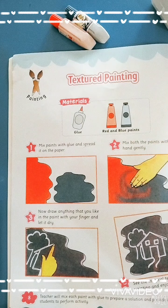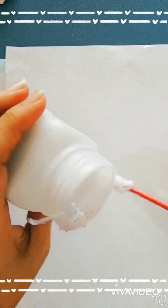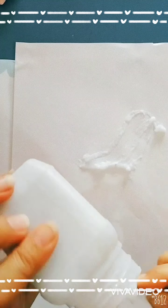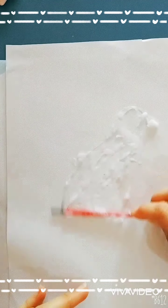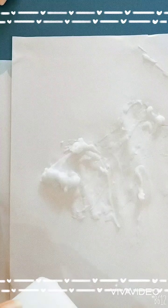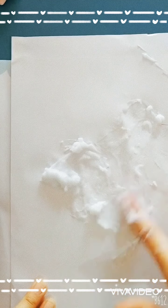So let's come to our painting. First, what do we do? We have to take glue. We will put glue on this paper and spread the glue.